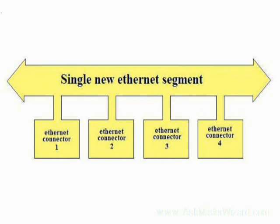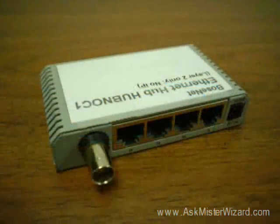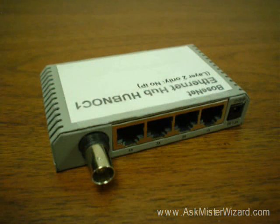You can think of these hub devices as just a little short collision domain with connectors allowing a kind of fan-out, and you can learn more about this kind of equipment on AskMrWizard.com. Dual-mode hubs facilitated a gradual migration of connector types from the round BNC coaxial to the more modern, keyed square RJ45 twisted pair style.